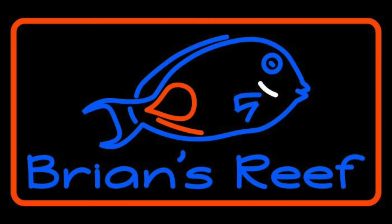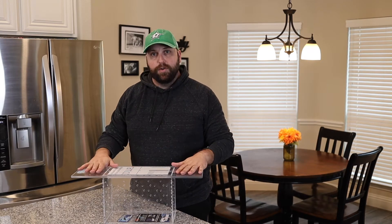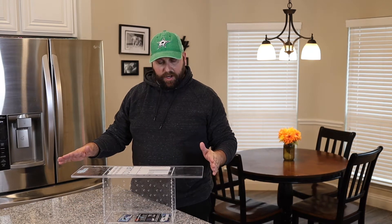Hey, my name is Brian. Welcome to another episode of Brian's Reef. Today I've got a new toy I'm going to put on my 400 gallon reef tank and add a new addition to it.